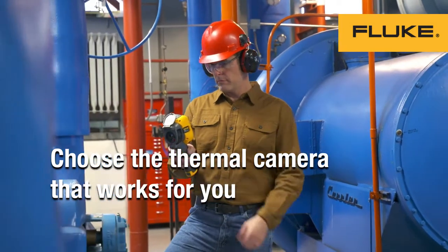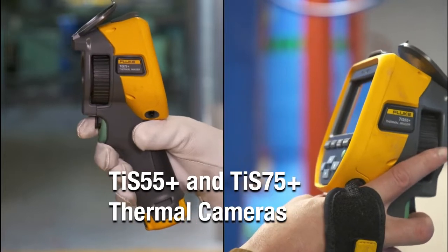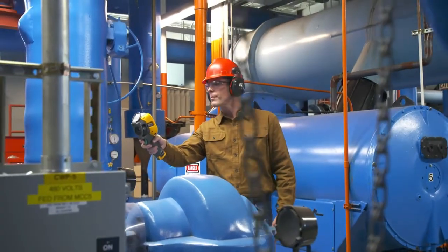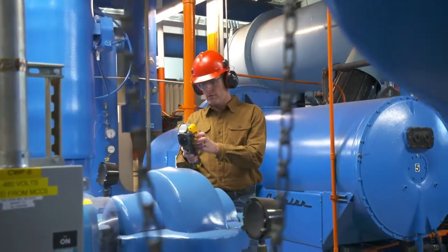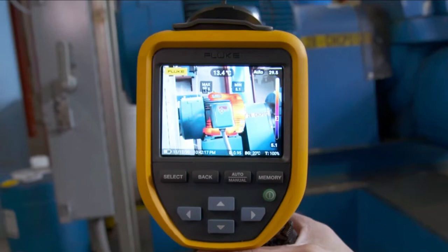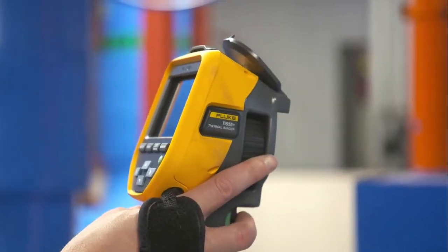If you're looking to jumpstart your maintenance program, Fluke gives you the choice of two new easy-to-use thermal cameras that capture professional quality images. The TIS 55 Plus and TIS 75 Plus cameras provide a sharp, clear view of potential issues even if you're not an infrared expert.